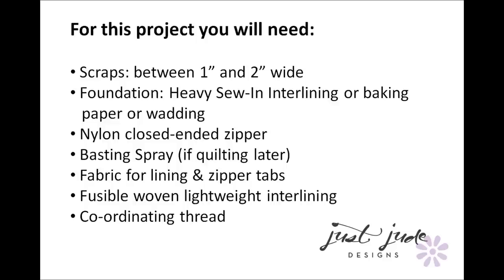Hi, I'm Judith from Just Jude Designs and this is my free tutorial on how to make these lovely scrappy zippy pouches. As you can see there's quite a selection of sizes. You can make your pouches in any shape or size you want. We've got little cute pencil case size ones, some medium sized ones great for projects, hand sewing, toiletry or makeup bags, and a large one made out of denim scraps for all you upcyclers and denim lovers.